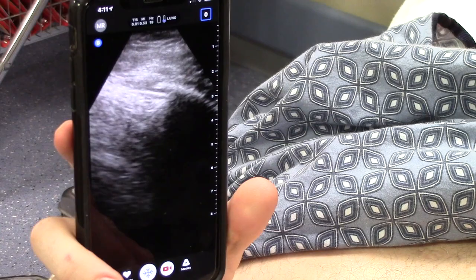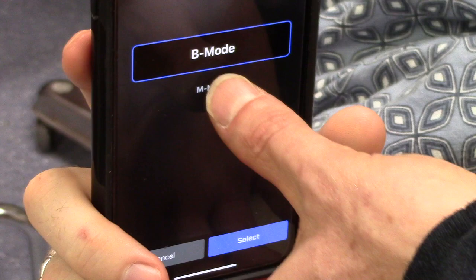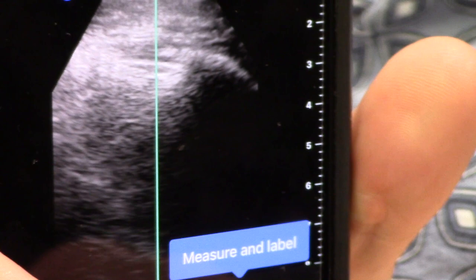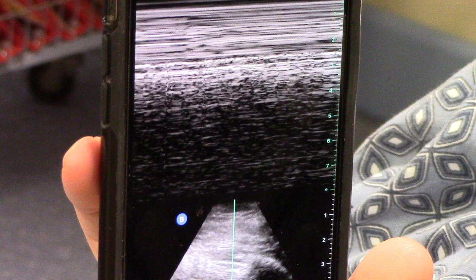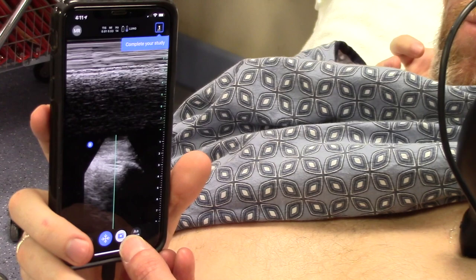You can switch this over to M-mode, which I like to do. So we go to M-mode, and I'm going to freeze that. And that's what we call the sand on the seashore. You can see clearly that these consistent horizontal lines are all of the tissues outside of the chest. And then when you hit the pleura and the lung, you get this absolutely different looking appearance. So sand on the seashore, waves coming into the seashore — either way is fine. But that is clearly and easily identified, and something I always do to help me feel more comfortable that the lung sliding I'm seeing is exactly what I'm seeing.